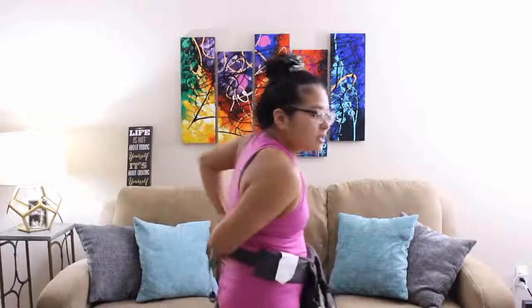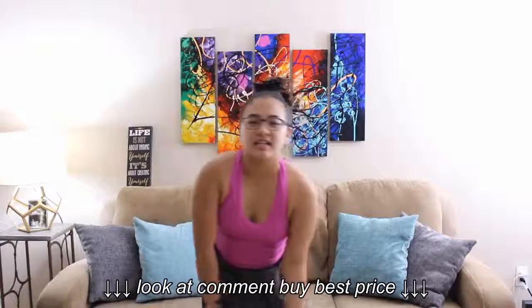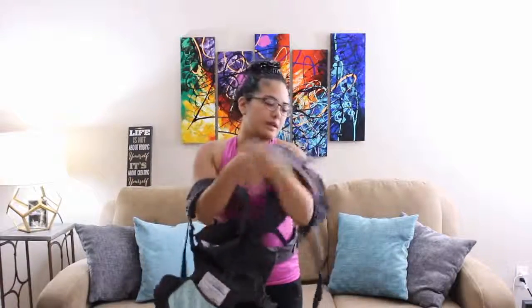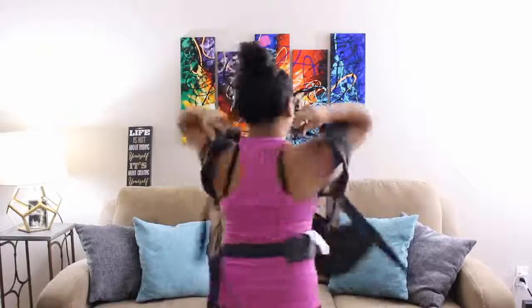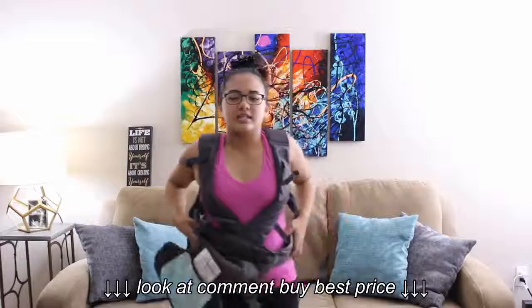I started with the waist, buckled this part, and adjusted if needed. Then I get the shoulder straps, and before putting the shoulder straps on, I buckle the back part and adjust it like this.